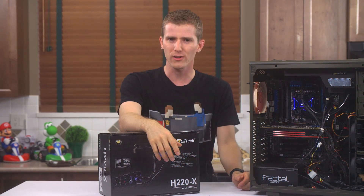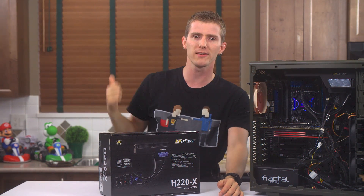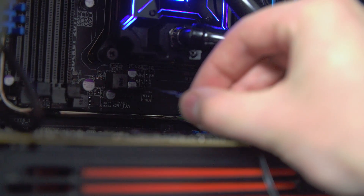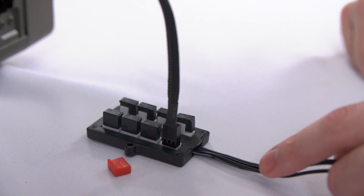All of this is a moot point if it doesn't perform the way Swift Tech promises, so we threw it in our test system. First, I want to talk about the included fan controller. It has to be plugged into the CPU header and will only read the RPM of the first fan plugged in — that's the fan plugged into the red cap slot on the PWM fan controller. It reads the RPM of that fan and distributes power to each different header accordingly, so if you want 100% power, all the fans on the controller will get 100% power.